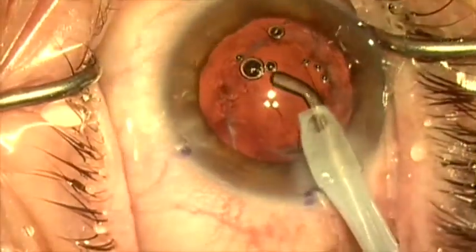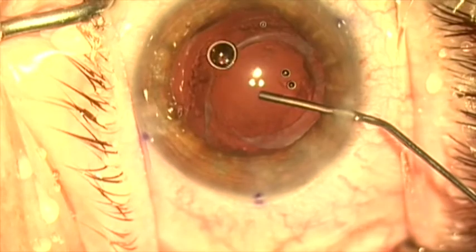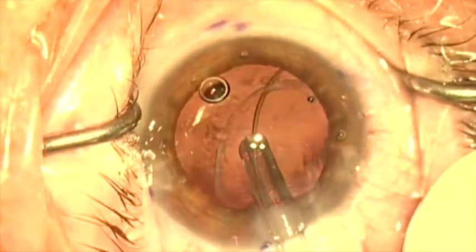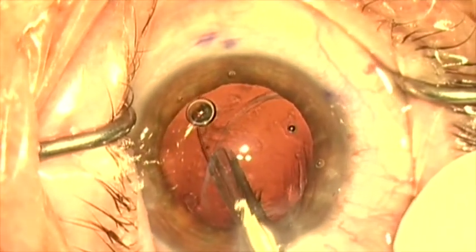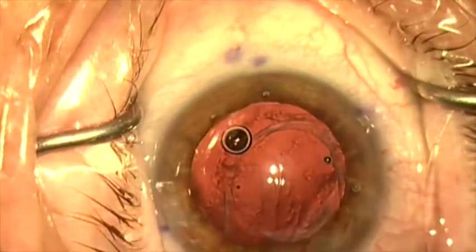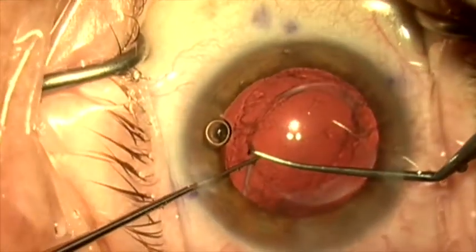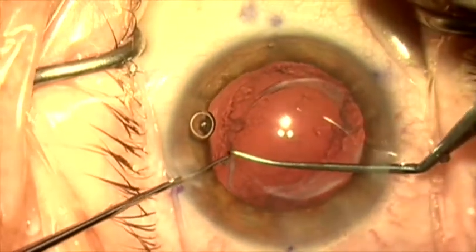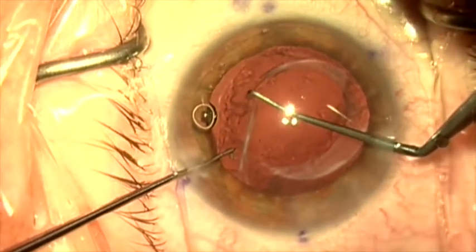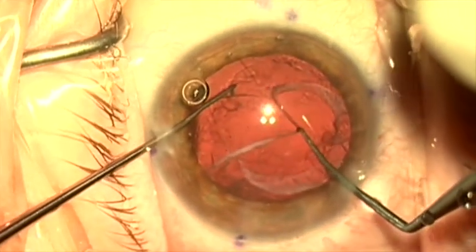Viscoelastic will now be placed to reinflate the capsular bag, and a capsule tension ring is going to be injected into the bag. It's very important to make sure that you've dissected all the way out to the equator before you inject the capsule tension ring. Once the capsule tension ring is placed, I want to remove some of this fibrosis on the anterior capsule because I think it's decentering the anterior capsule rim a bit and causing some contraction. We're going to use a bimanual approach and peel this fibrosis as much as possible off the anterior capsule rim to freshen it up.